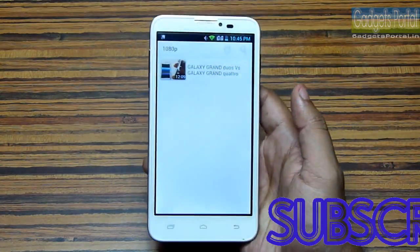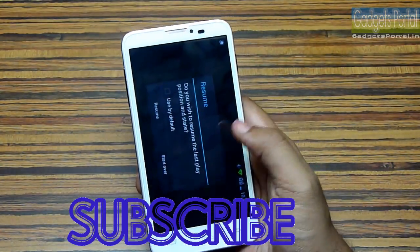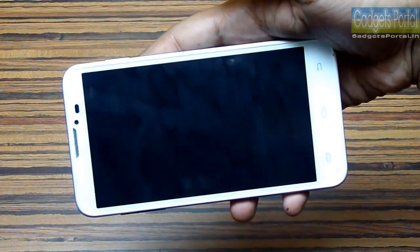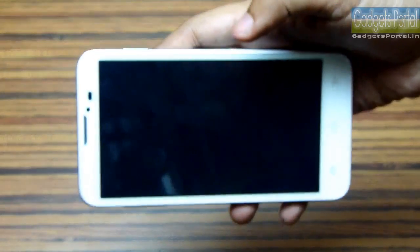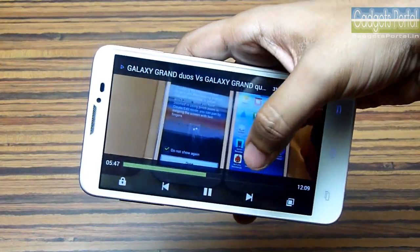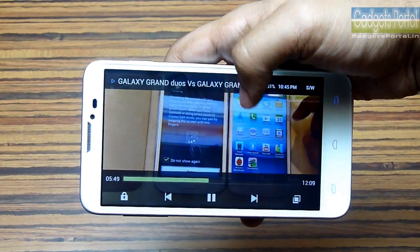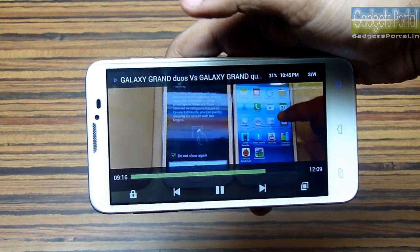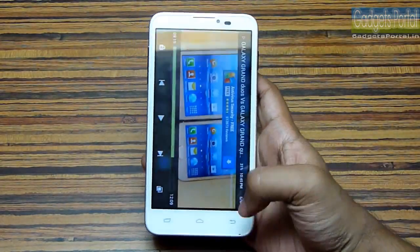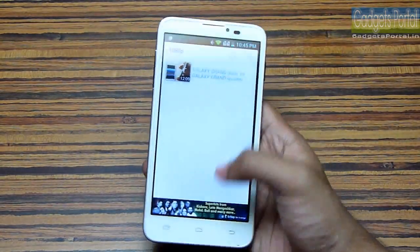Regarding video playback, I tried a full HD video and this phone could not handle it — it is extremely laggy and takes a lot of time to load. So this phone cannot handle full HD videos, and the camera also cannot record in full HD.